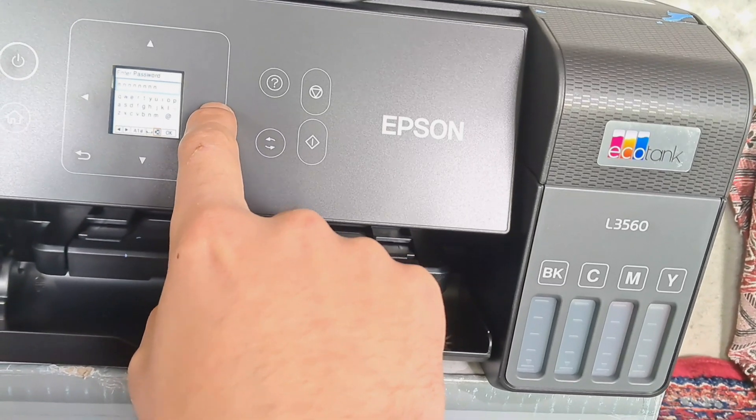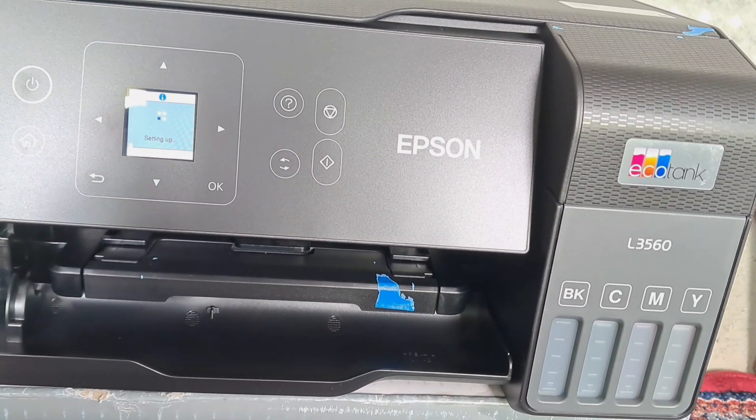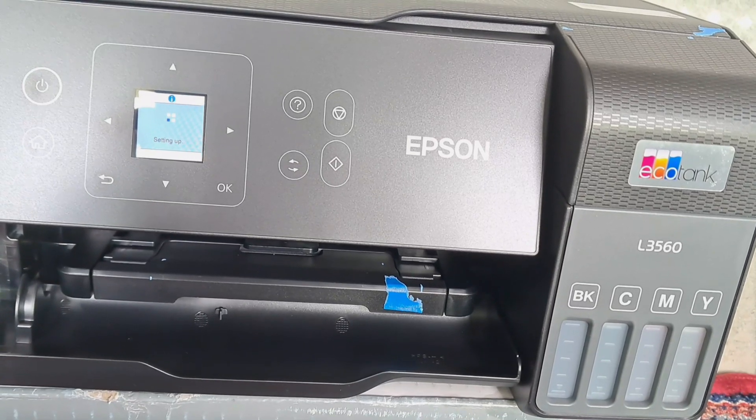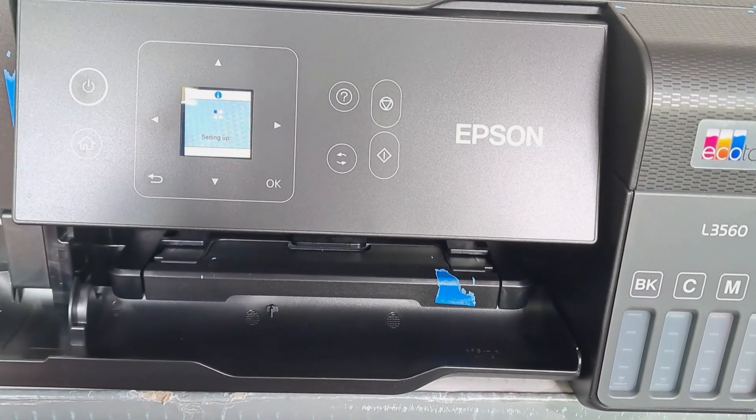Enter the password which you have set using the navigation keys. After entering the password, press OK to get connected to the Wi-Fi network.